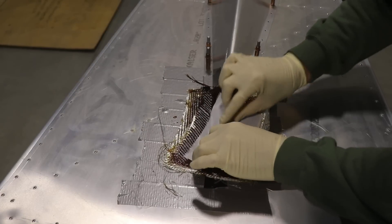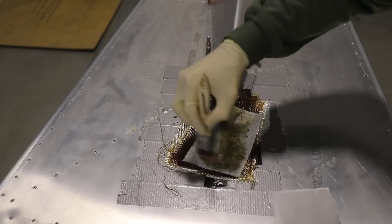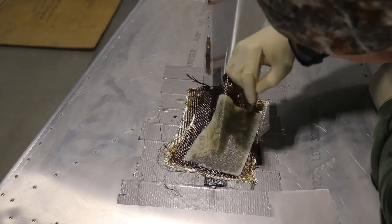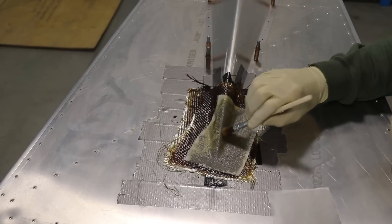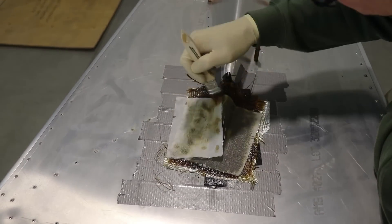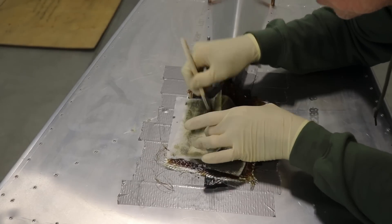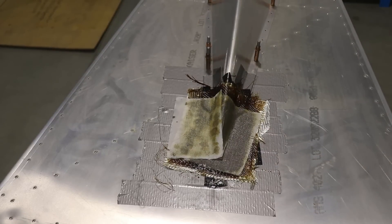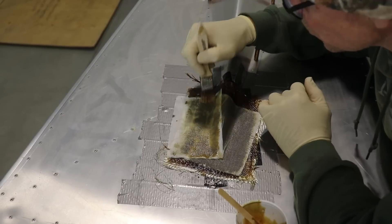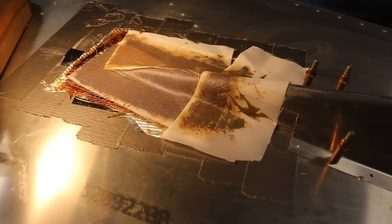Now I'm adding a piece of peel ply, which is nothing more than a piece of aircraft fabric — the same skin used on tube-and-fabric airplanes. I'm not going to add any resin; I just keep dabbing at it and it will pull up the resin from the fiberglass. This makes a much, much smoother finish on the finished fairing. Because of the compound curve, I used a couple of pieces — actually three pieces total — rather than trying to fit one piece around there. It takes a while and some dabbing, but eventually the peel ply soaks up the resin from the layers below. Since I hadn't turned the heat on in the hangar yet, I let it sit overnight with a heat lamp to help it cure.